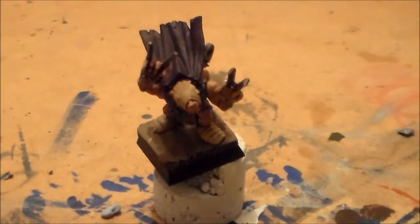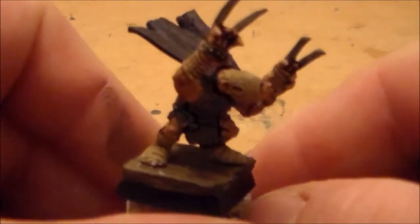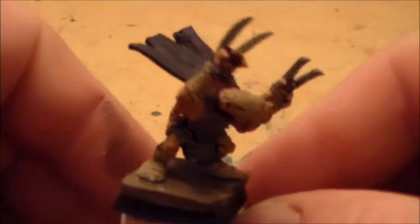Alright guys, SpongeMurphy here. So I got my Nightrunner leader guy all painted up. Just a pretty standard paint job on it, nothing too special.